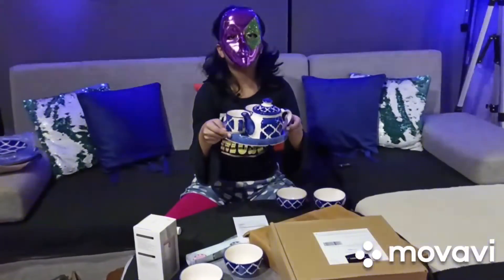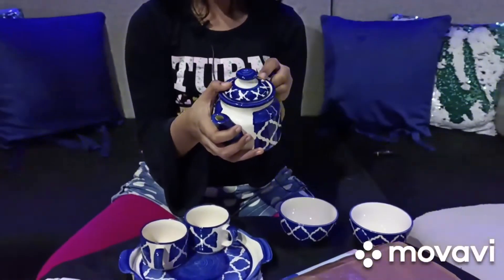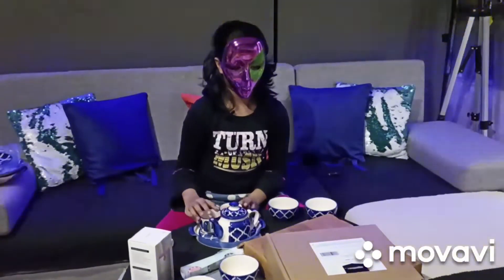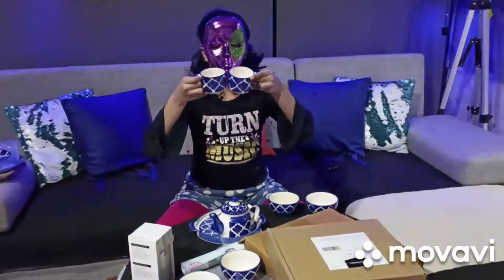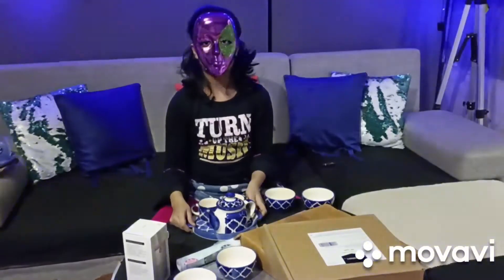It's a similar tea set to the last one. I've never... wait, I have used a tea set before. I'm stupid. And here are the cups — two! I love them!